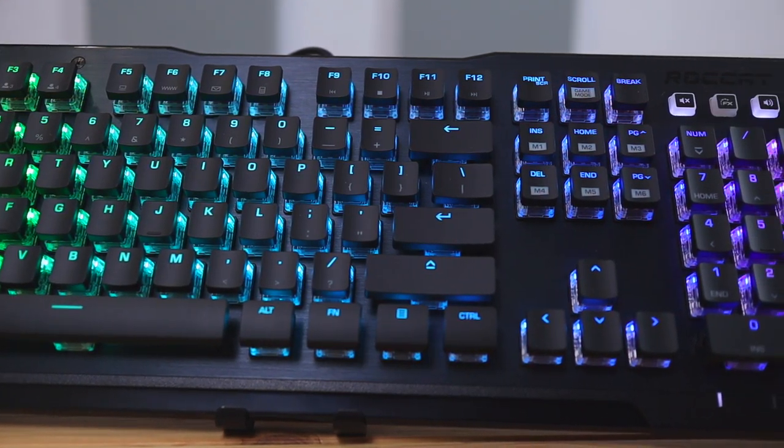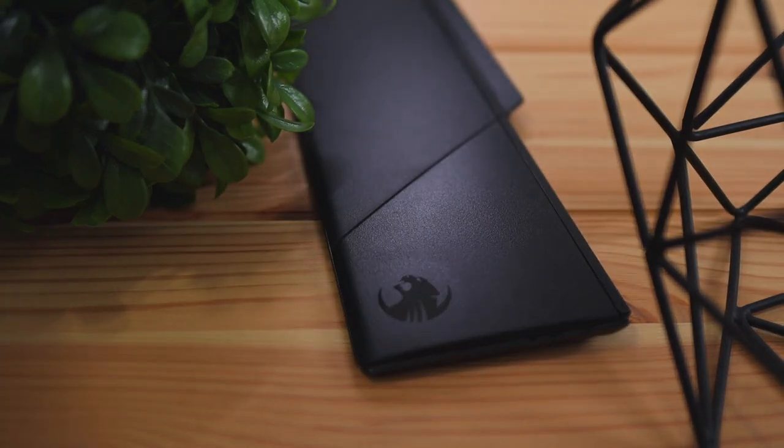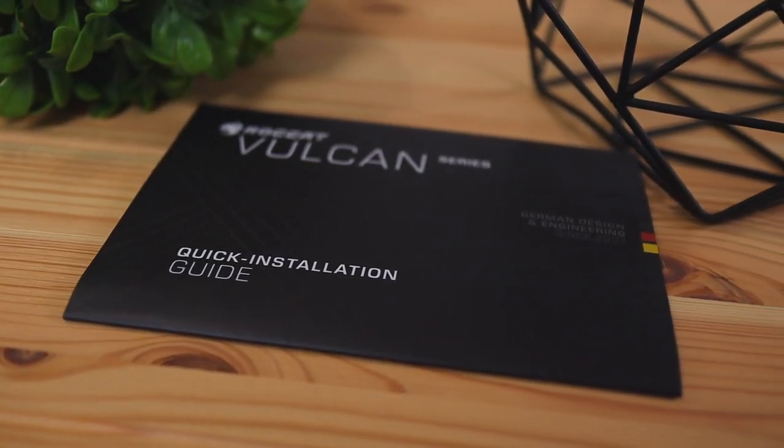When receiving this package, what was included in the box was the keyboard of course, a detachable wrist rest which attaches with magnets, and some instruction manuals that will show you some basic features on how the keyboard works.